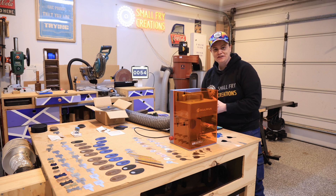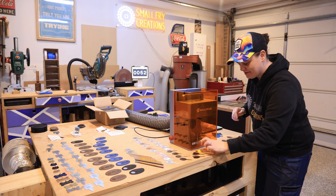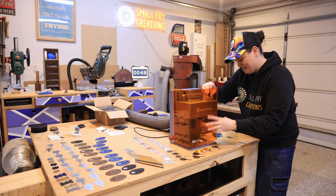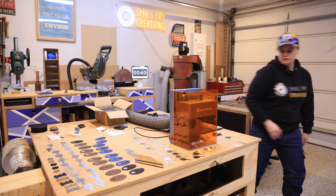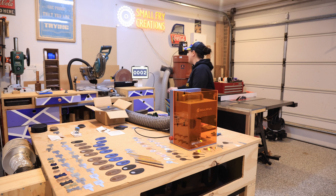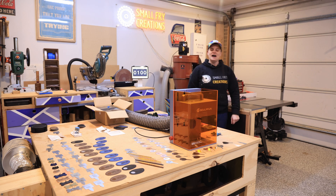Under a minute to go — let's go! I managed to get five in, and then squeezed one more in right at the buzzer. Bingo, done!